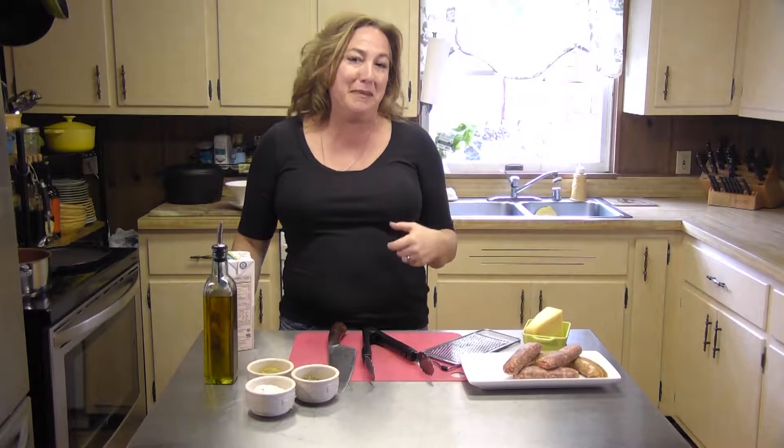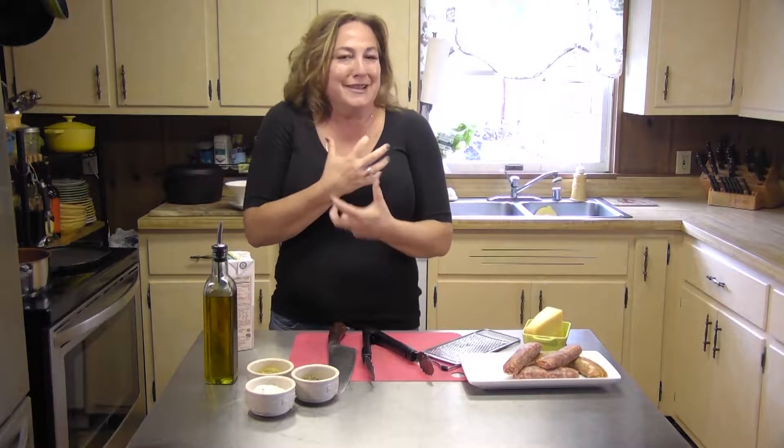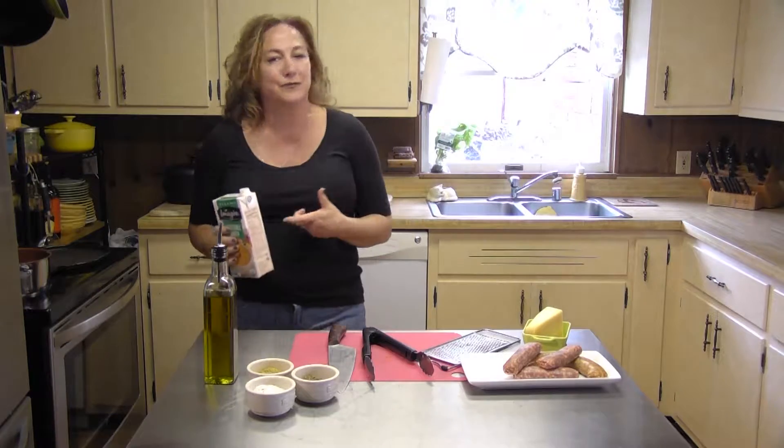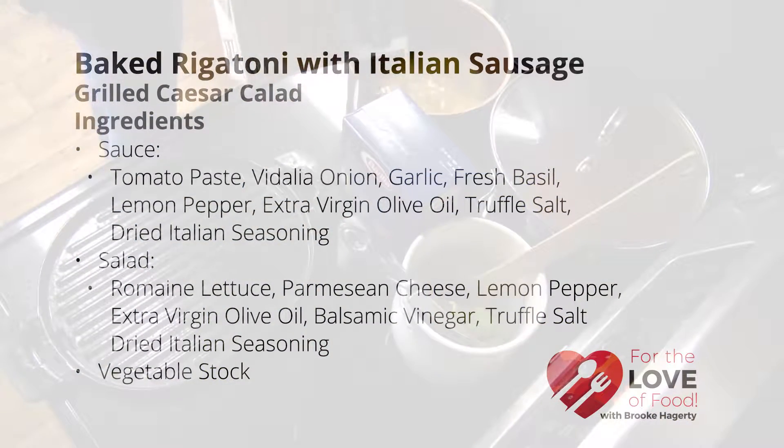Hi, my name is Brooke Haggerty. Welcome to today's episode of For the Love of Food. The weather is getting a little bit colder out, and you know what that means, at least for me — it means pasta. I love a nice baked pasta dish, something I can dig into, nice warm solid comfort food. So that's what we're going to do. We're going to do some nice baked rigatoni today.